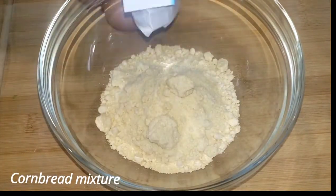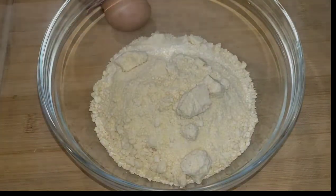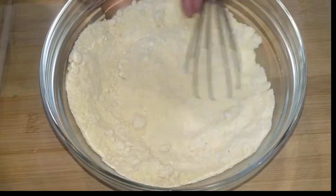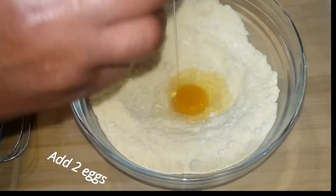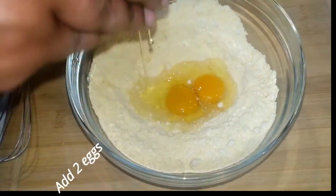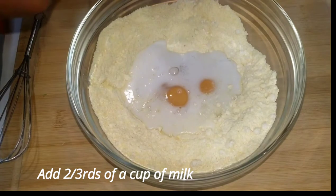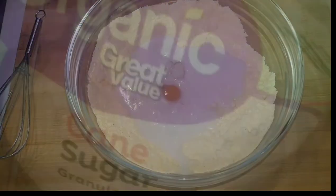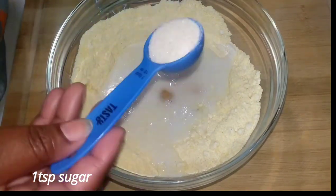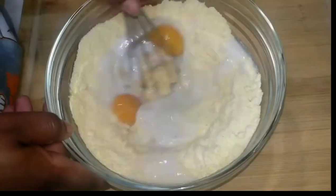Now we're going to go ahead and make our cornbread mixture. You can just follow the instructions on the box. I'm using two boxes of Jiffy cornbread, two eggs, and two-thirds cups of milk. Adding sugar is optional — I added about a teaspoon. I used a tablespoon measure but did not use the entire tablespoon. Adding a little bit of sugar to it is good.